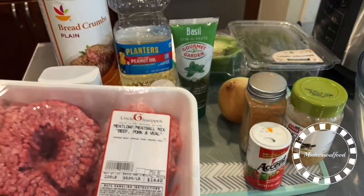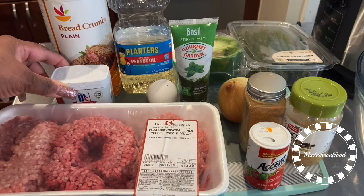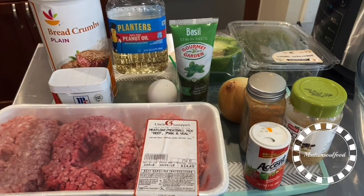Hello and welcome. I'm Madam Soul Food. Today I will be making meatloaf. I have my three blend of veal, sausage, and beef.